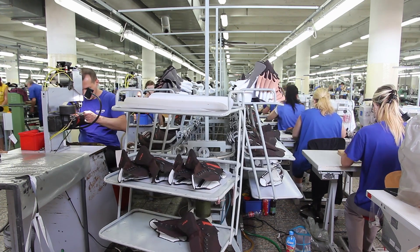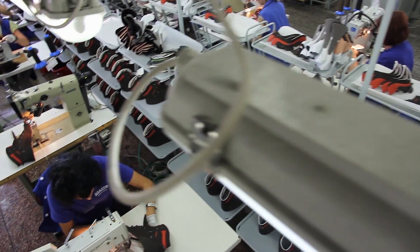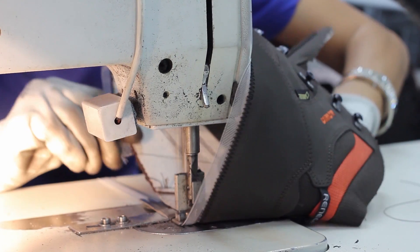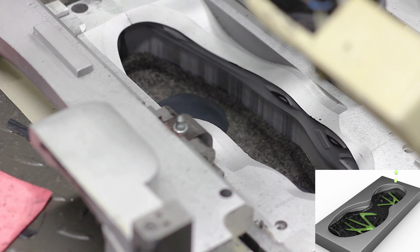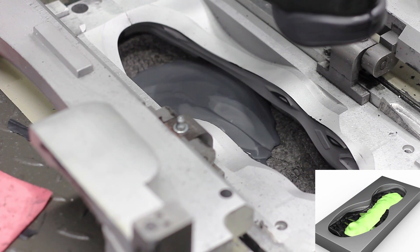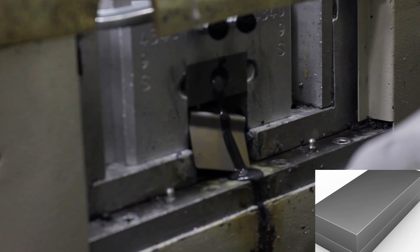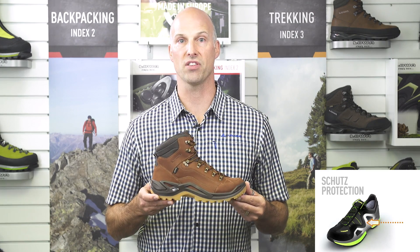Fun fact: it takes 190 pieces to build a pair of Renegade GTX Mid, and every piece in the production process has been touched by a person. The patented Loa mono-wrap construction along with the injected polyurethane technology offers an extremely strong connection between the upper and the sole. It ensures that the foot is well supported all around for increased stability and protection, especially on unstable terrain.